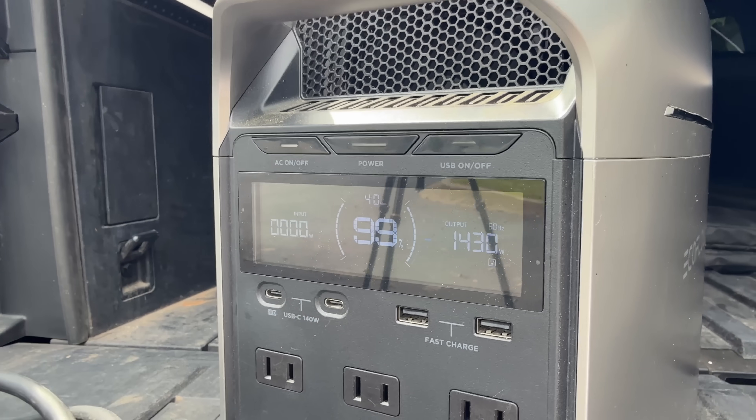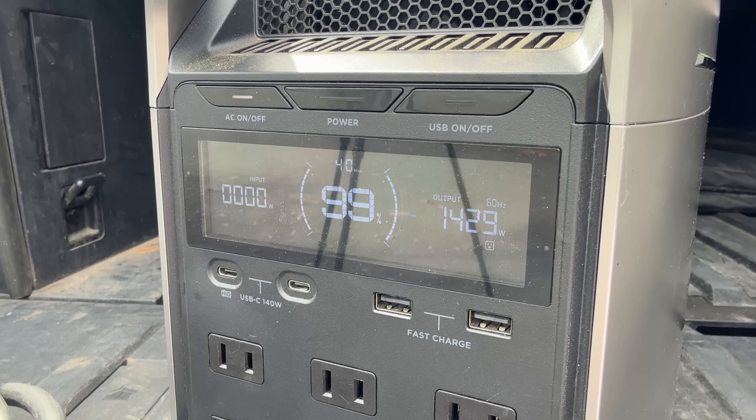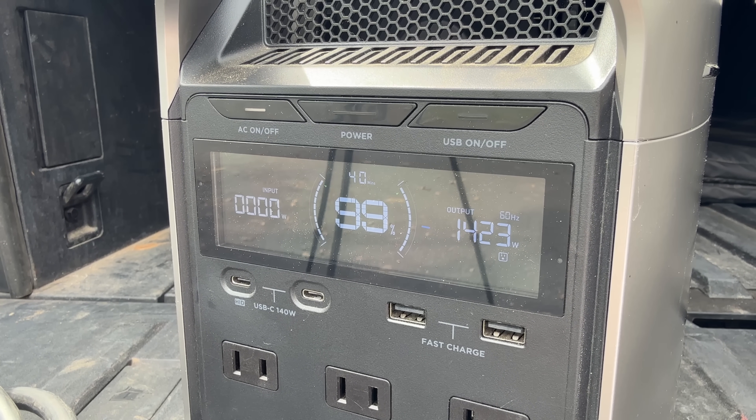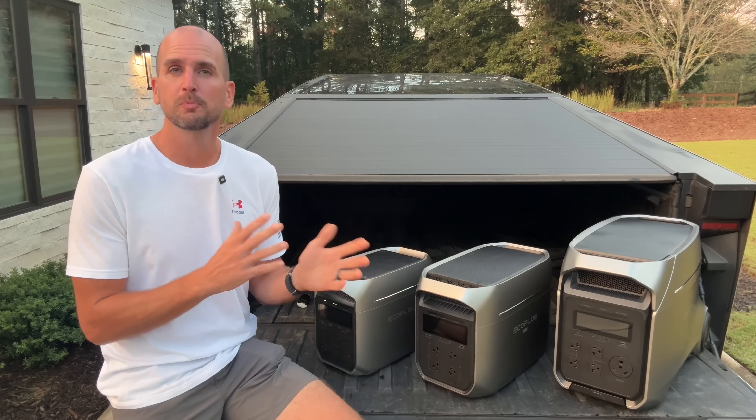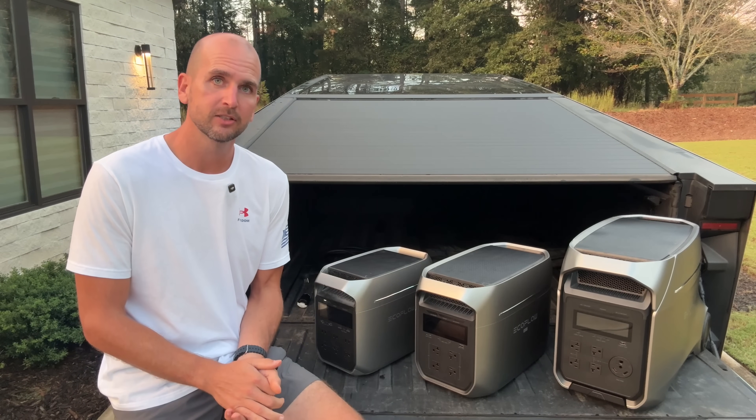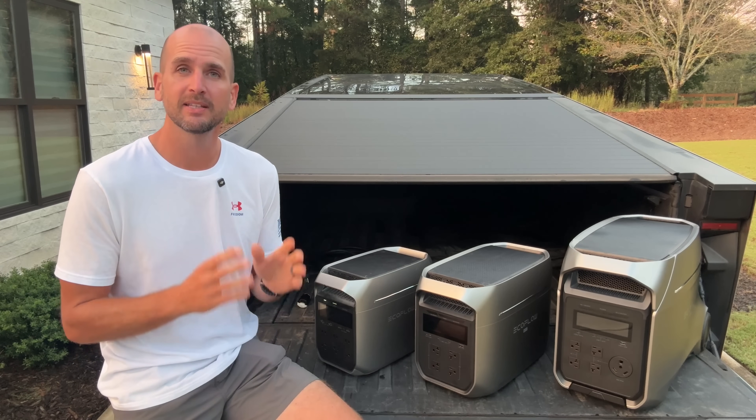You can see here we're pulling just over 1400 watts, and that is one of three critical parameters you need to know when picking the right power station — with surge power being the second critical factor and battery capacity being the third.